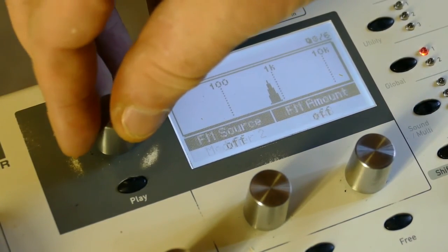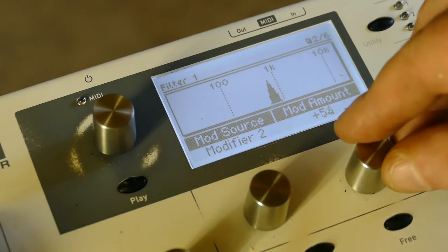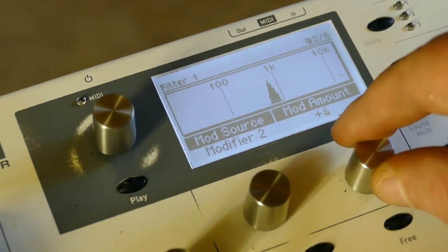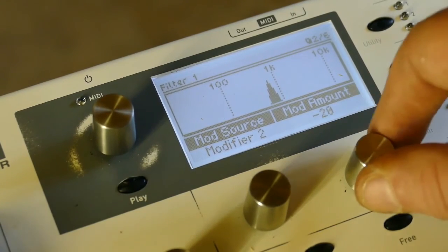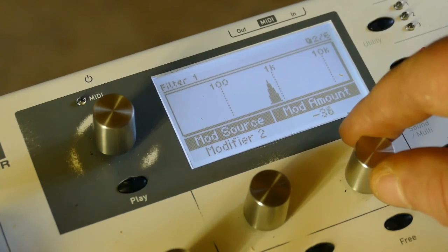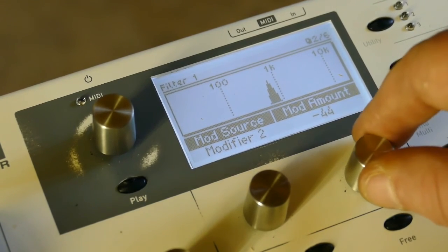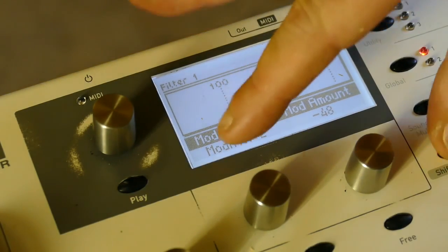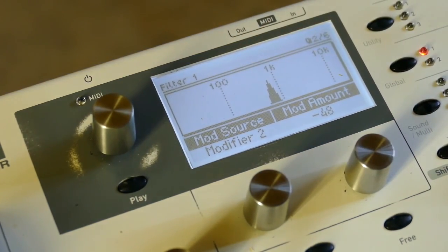Playing around with the mod source affects it too. We can almost get it to speak, and because it's a band pass, it's trying to create some formants. That's basically what I came across by accident — by making a mistake — and I thought I'd want to share it with you. Have a good evening.